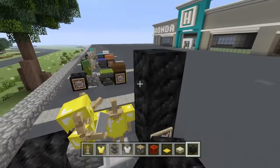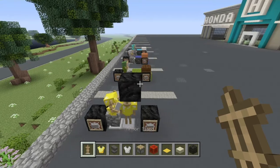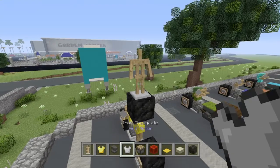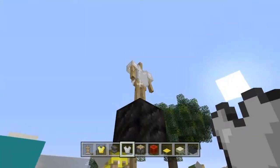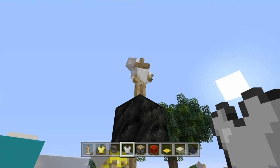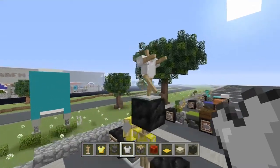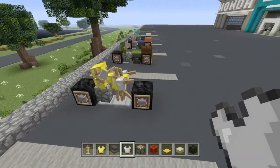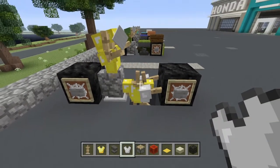Now once you have got that, come back up with your temporary block like this and place your third and final armor stand on this block facing just like this. This one you need to put the iron chest plate on, and you are going to go ahead and make it have this pose so that the arms are the pipes. Make sure it has this pose and let's go ahead and drop that right into place. Then very carefully delete this block underneath so it all falls right into place.